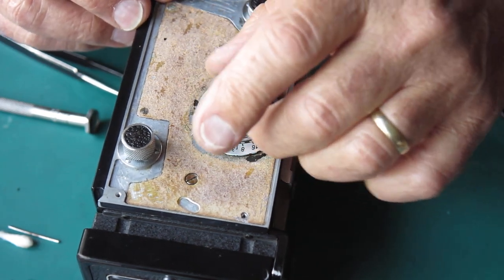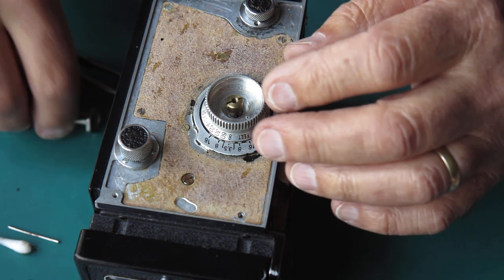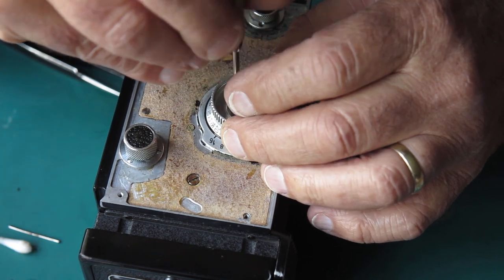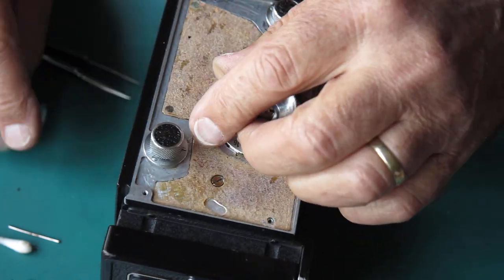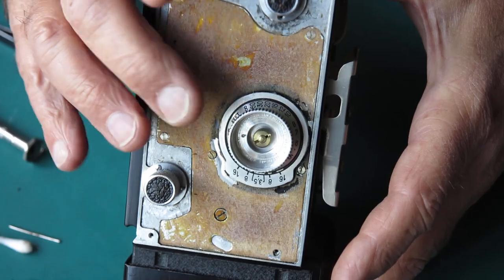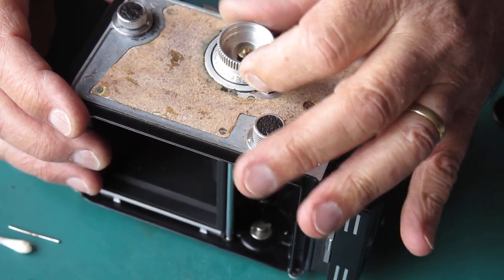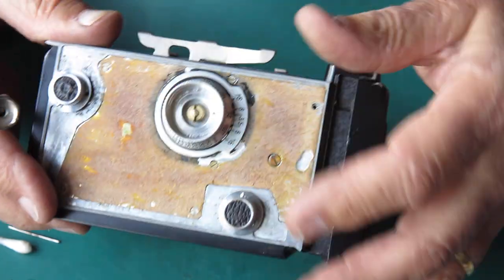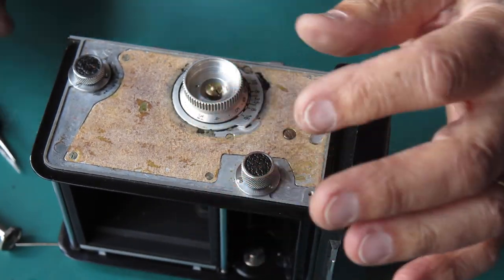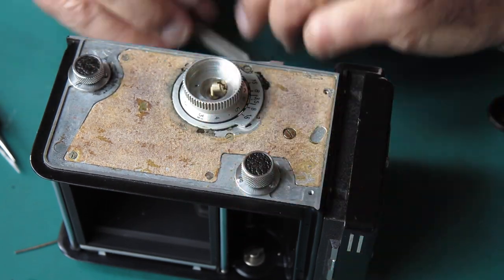Let me put our focus knob back on. I'll start that there — that's at the infinity end of the scale. Something's rubbing there — that's the knob rubbing on that cover. I didn't have that roughness before. I think I'd decided earlier that that knob was bent. Yes, it is. The shaft's bent, one or the other. It's going to have to be straightened more than that or the focusing is always going to be a bit stiff.